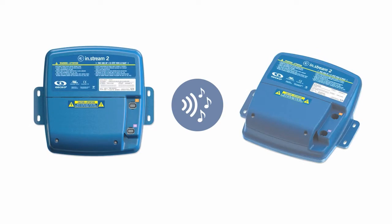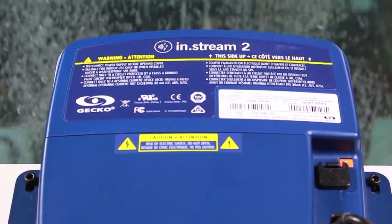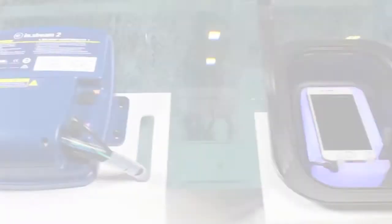InStream 2 is a truly user-friendly outdoor audio station for your spa and the whole backyard. It features an awesome sound quality. InStream 2 is designed to deliver a clean, crisp, rich sound in the high fidelity rendition expected from music lovers.